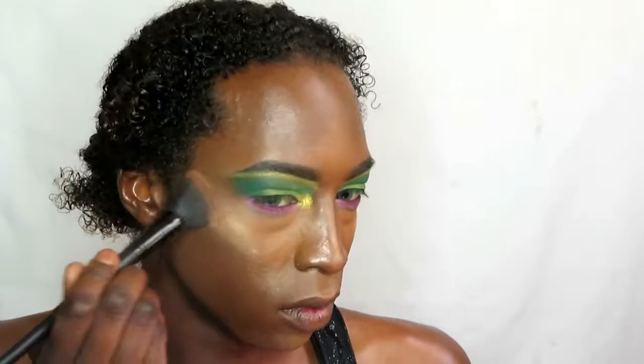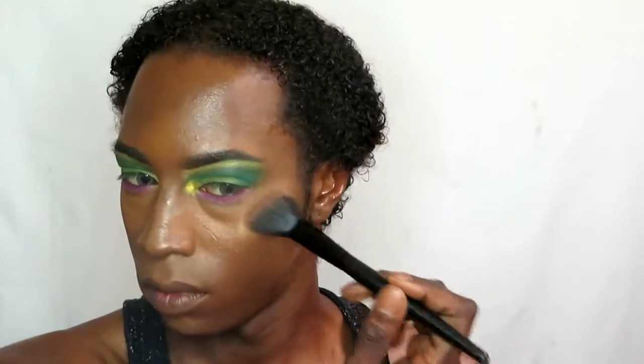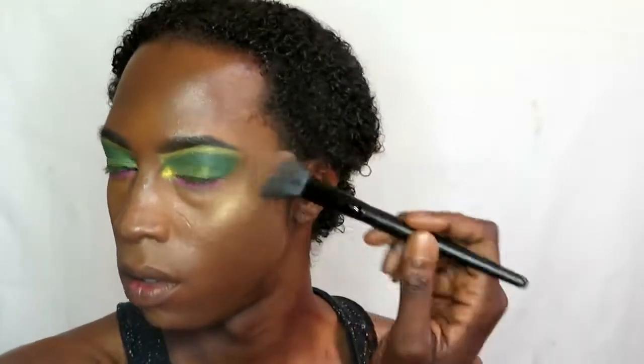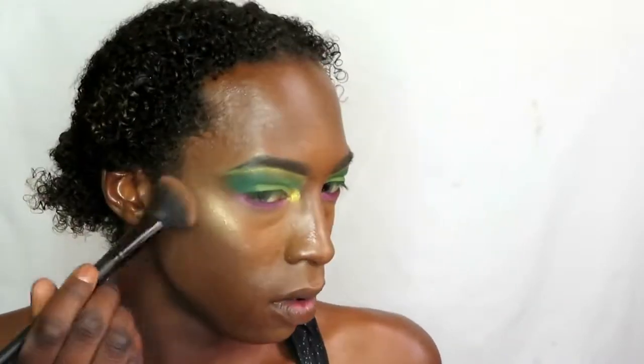Now going in with a gold highlighter, placing it on the face — not too heavy and not too light — just enough that it shows up subtly. This look is all about the eyes and the lips, not so much the skin, but obviously the skin has to look good. Just placing that on and making sure it's snatching itself.